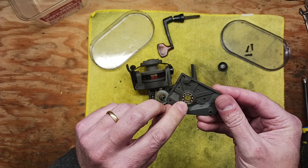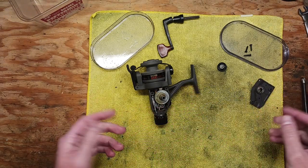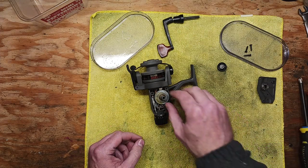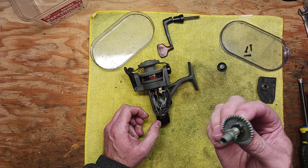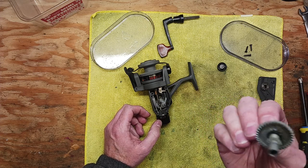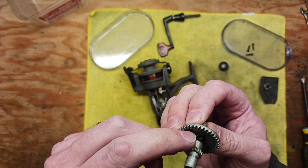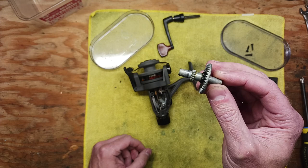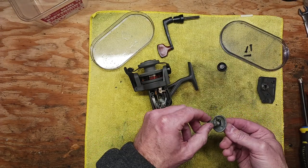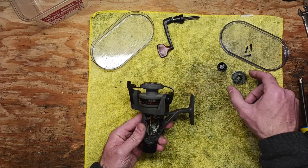We've got a ball bearing right here, and it looks like it's in beautiful shape as it should be. We're going to put that off to the side and have a look at these mechanics — we've got a very dry main gear. I think this is a new fishing reel. It's probably just been spun around a few times and that's basically it.